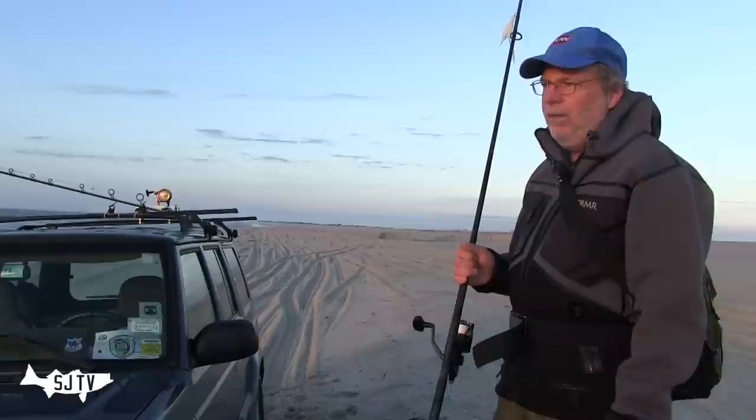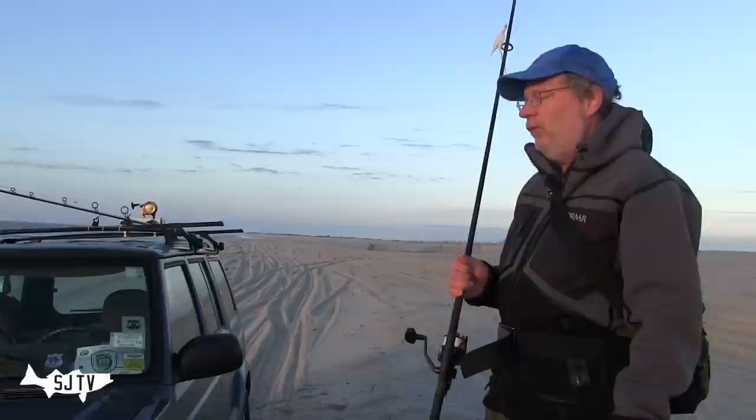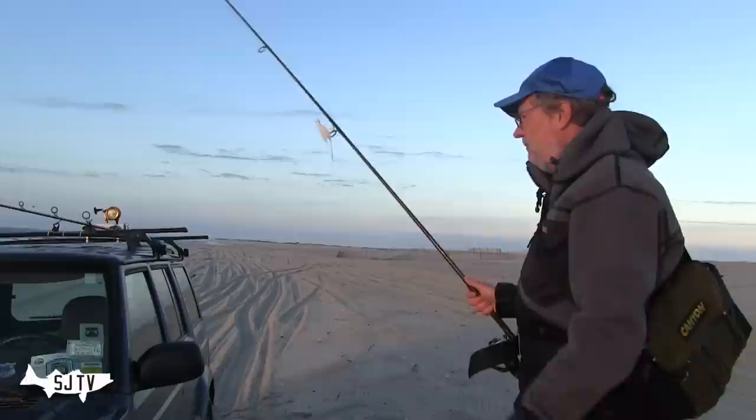If it's really calm and the fish are smaller, I might step down to something a little smaller — sometimes I'll use a seven-and-a-half-foot Penn Regiment with a Penn 4400 SSV on there. That's a nice little combination, but for the most part, this rod and that rod have it covered.